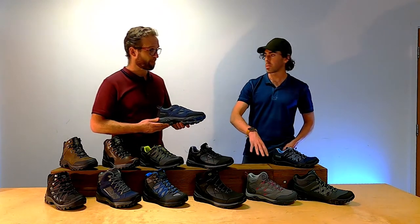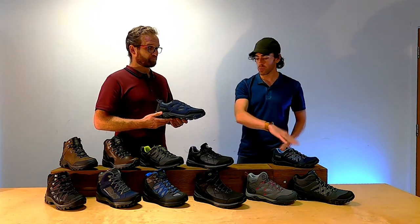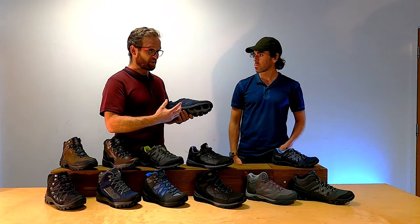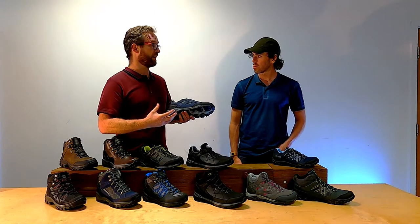If a customer comes in wanting to do the Lake District and they're looking at the Edge Point on price, is it easy to upsell them to the Holcham? Yes, definitely — it's better at the job, there are more features to talk about, and there's good reason to discuss those features. The Holcham is a good walking and light hiking shoe or mid.